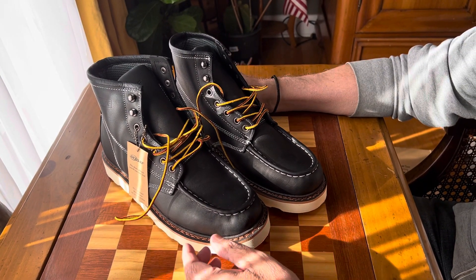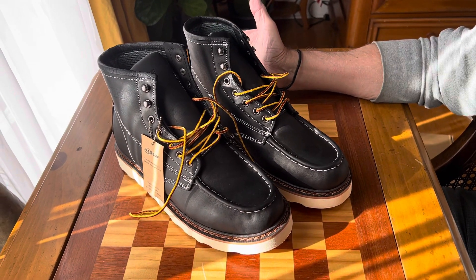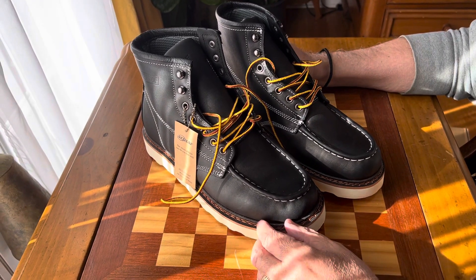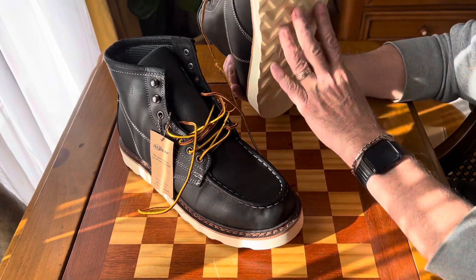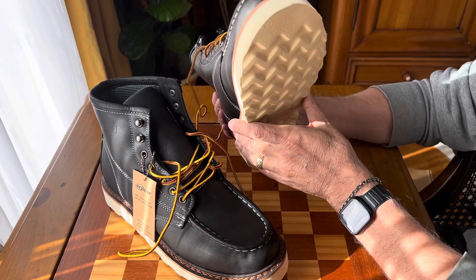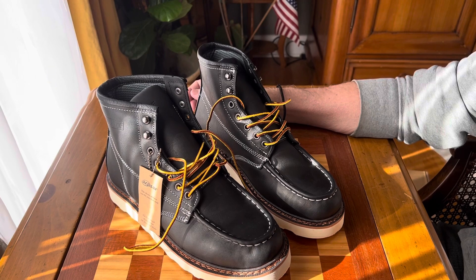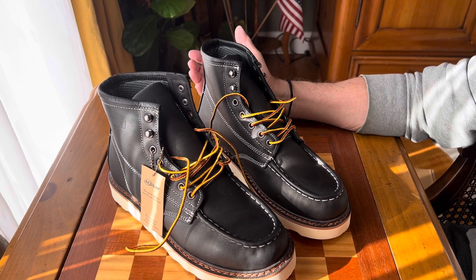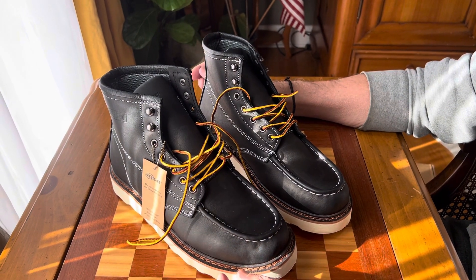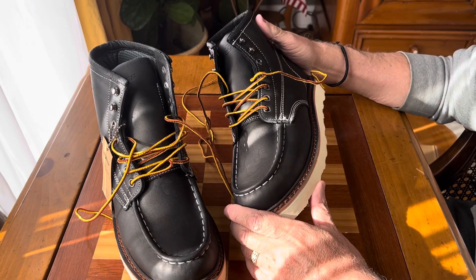These are men's work boots or construction boots, used for whatever you do — whether it's construction, plumbing. Welders particularly like these boots because they like the design of the sole. You could use them for anything. I got them mostly for motorcycle riding. I have a lot of motorcycle boots, but I've been wearing my other pair — the brown ones — and they're just fantastic.